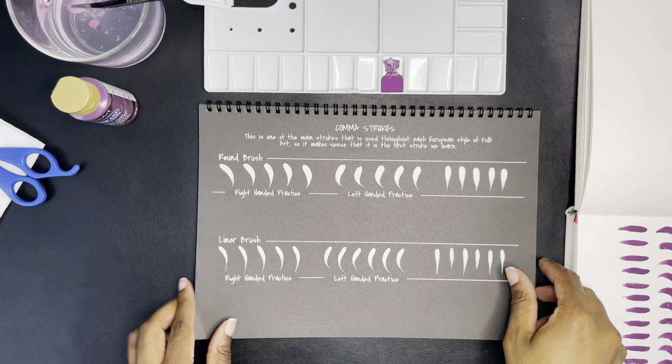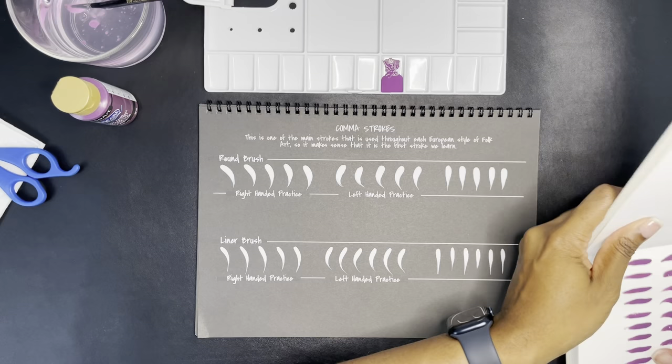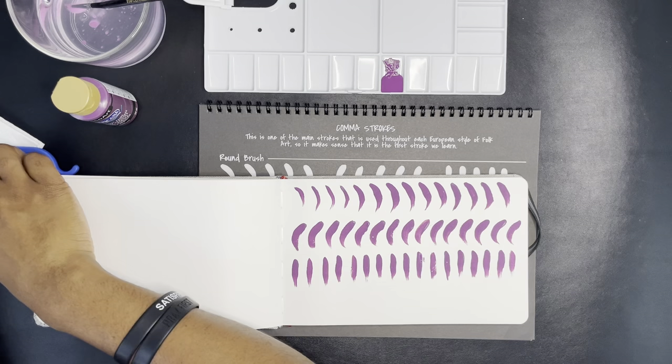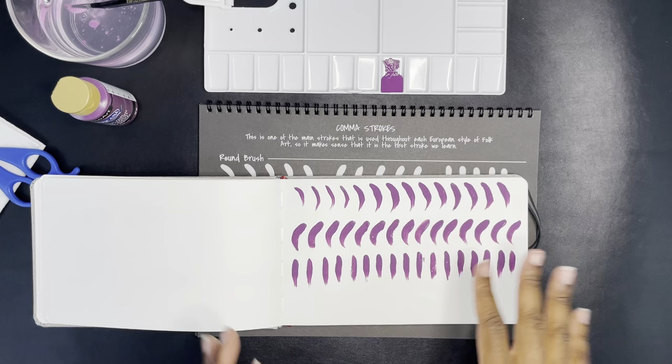That was fun. Also — you're actually supposed to submit things. Like my 'why' worksheet — I actually have to fill it out, take a picture of it, and submit it. I got paint on it — oh well. And when I do my practice, you're supposed to actually submit the assignment and they'll give you some feedback. I thought that was pretty cool that you can get feedback for what you do.